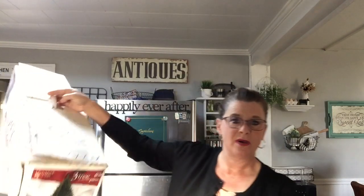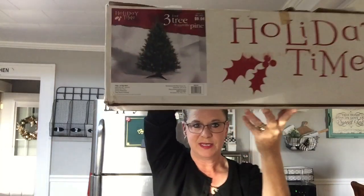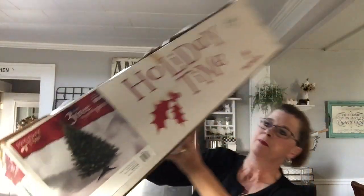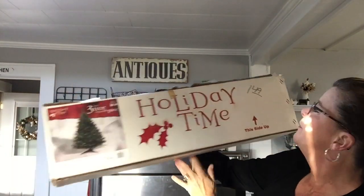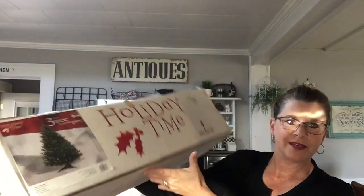The best find of all was this Christmas tree. As you can see, it's a three-foot tree, regularly $9.94, and I gave a dollar 49 for it. Sorry about that sunlight coming in. So I spent $4.75, I stayed under the budget, and I'm going to take you around and show you what I did with it.